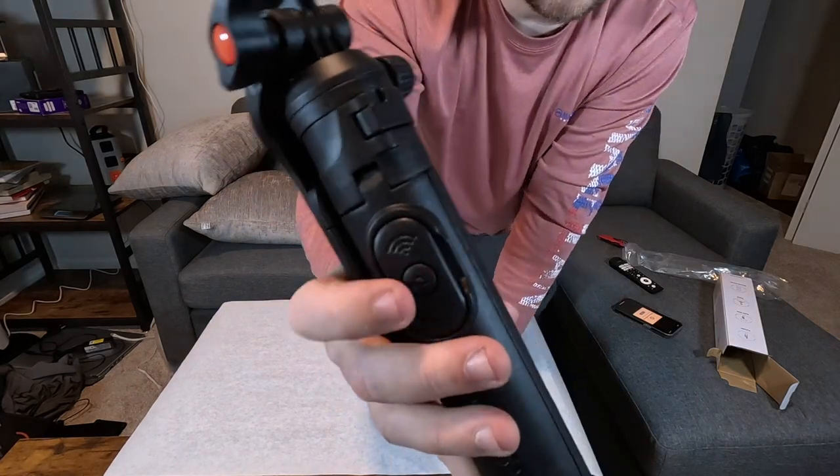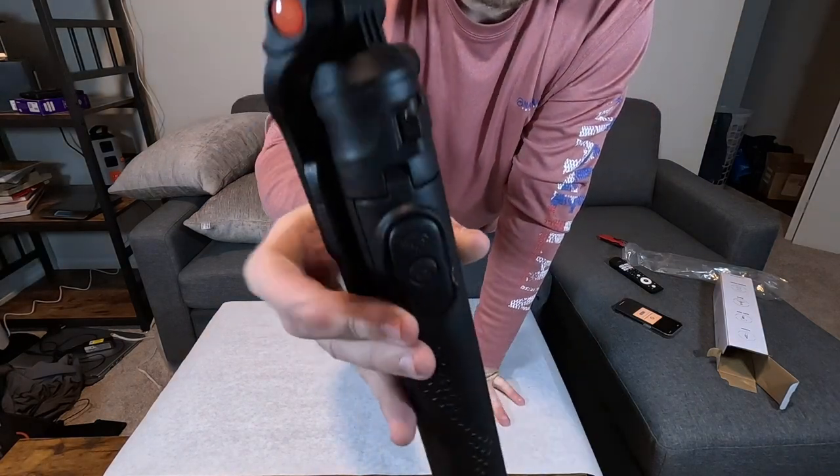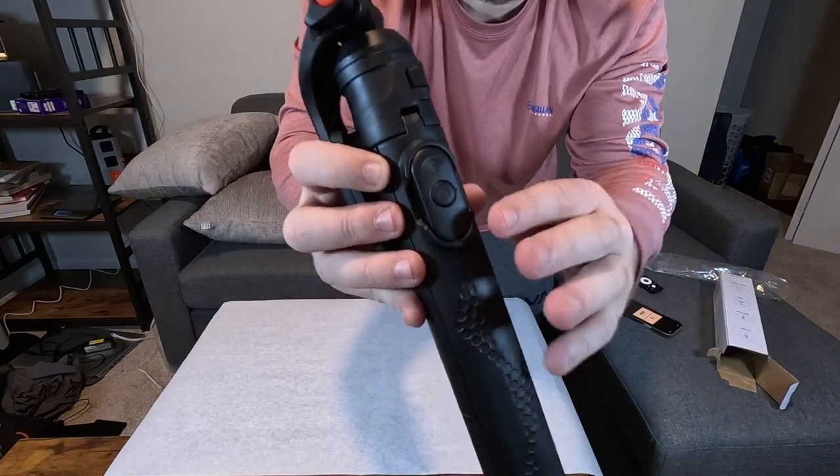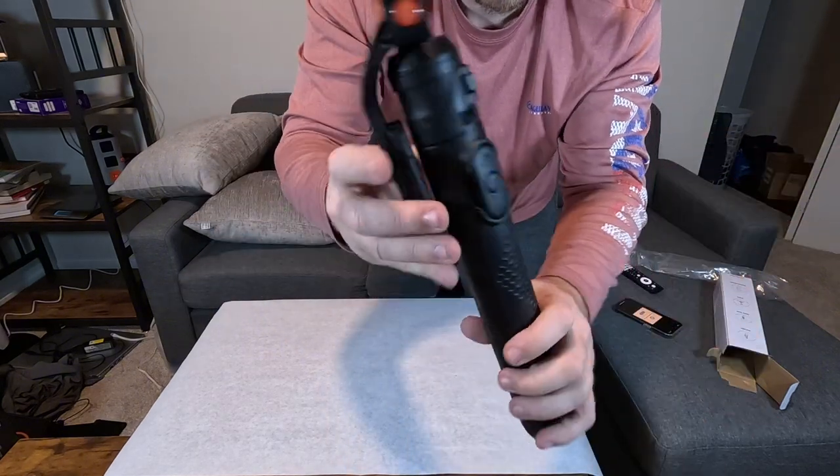We do have a Bluetooth button here built into the handle. I haven't tested that to see how well it works, and honestly I usually don't like to use these, to be completely honest.